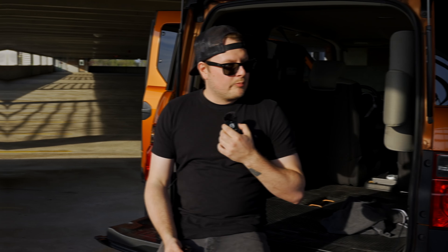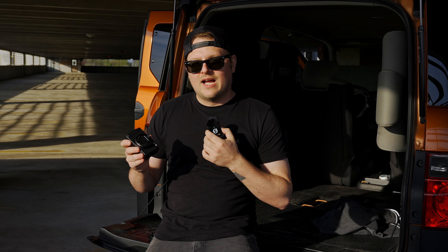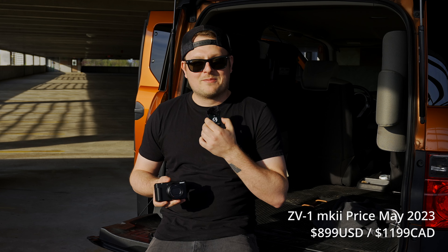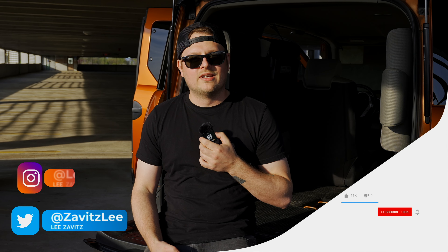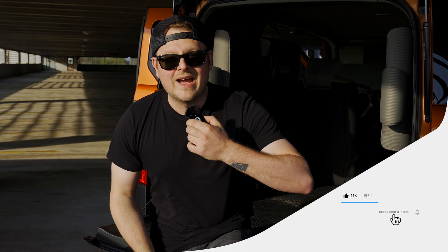I'm pretty happy with my ZV-1 Mark I and I don't know if I'd upgrade to this, but if I wanted a wider lens I'd probably pick it up. I ended up using my ZV-1 way more than I thought I would — it's probably one of my most-used cameras for vlogs and BTS stuff. I think I'm going to end the video here. If you like this video, give it a thumbs up; if you dislike it, give it a thumbs down. Don't forget to hit that notification bell and I'll see you guys in the next one.